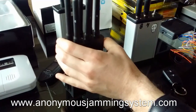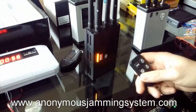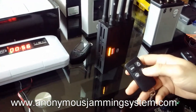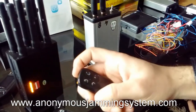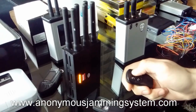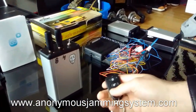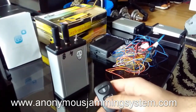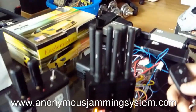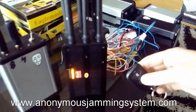I will show you here when I press it — if I press this, nothing is jammed. You can hear that the signal is sent, and for the car alarm you can see here that it's on and everything works.